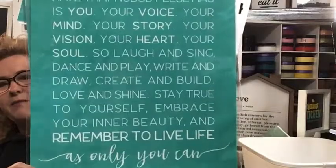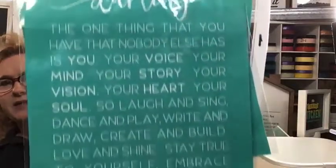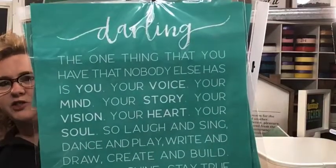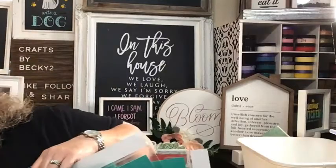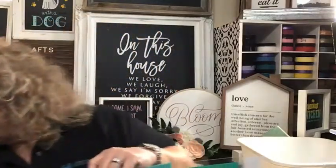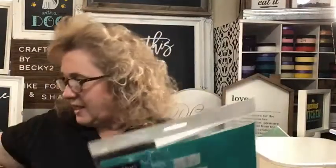Some of these I'm showing you are going to be retired. So if you see one you like, just let me know because once I get rid of what I've got in my inventory, it'll be gone. This one called Darling is also retired — I only have one left in stock. That just gives you an idea of some sizes of our transfers. We've got a whole bunch of sayings, and we're going to be playing around with some smaller sizes today.